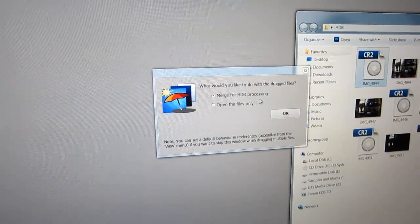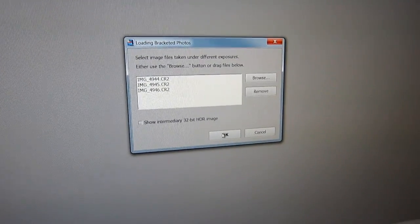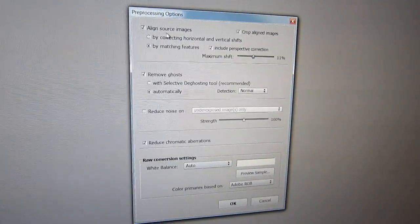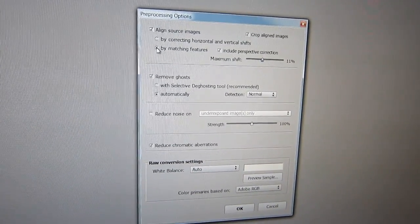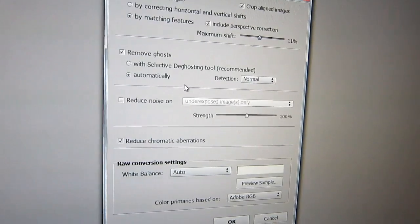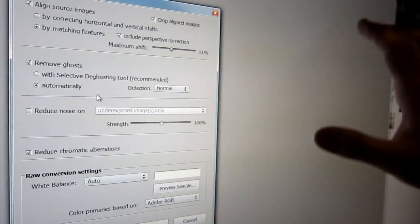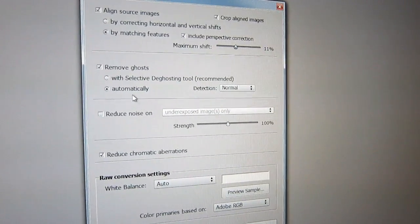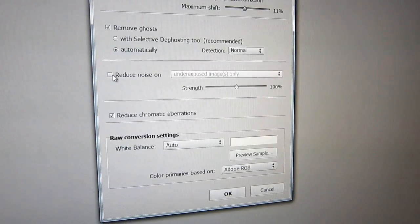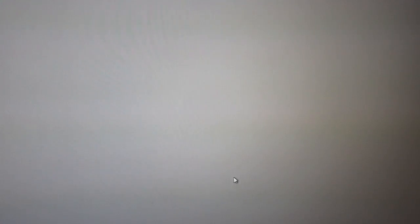It says, what would you like to do? I want to merge for HDR processing and hit OK. These are my pictures. I usually keep the settings pretty much the same — matching features works best for me almost every time. Photomatix Pro is good for removing ghosting, which you get a lot in these pictures. Ghosting is where if something moves during the shots, it looks like a blur or a ghost. I'm going to do automatic de-ghosting because I don't think anything really moved. You can reduce noise, but I think that takes away from the HDR, so I'll just leave it with auto white balance and let it go.